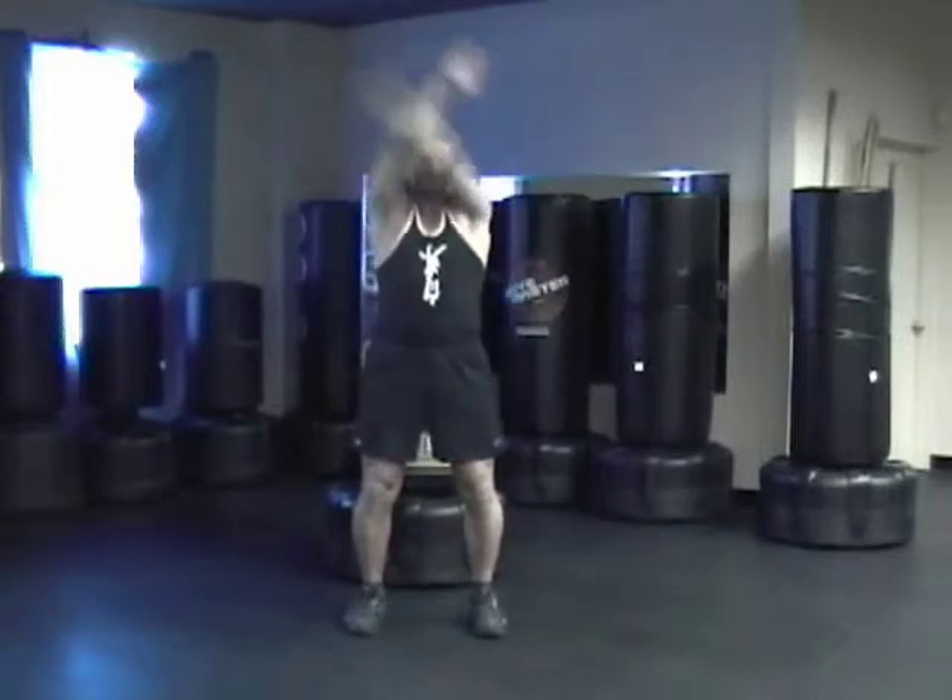Let's rotate your arms — nice and relaxed, shoulder width apart. And the other way.